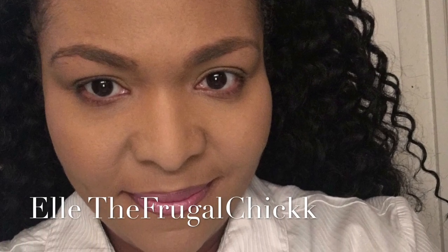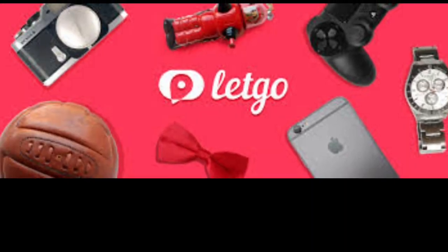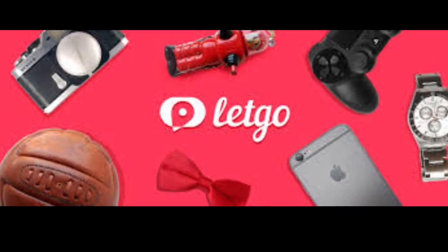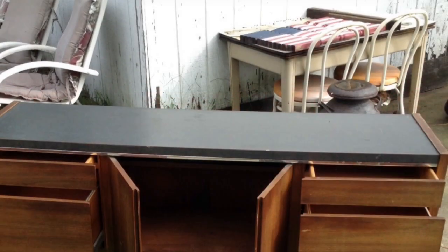Hello everyone, it is Elle here of Easy Living with Elle, also known as the Frugal Chick. I am popping on real quick to share with you guys a great find that I picked up from LetGo.